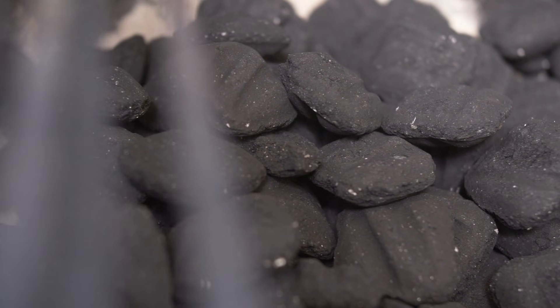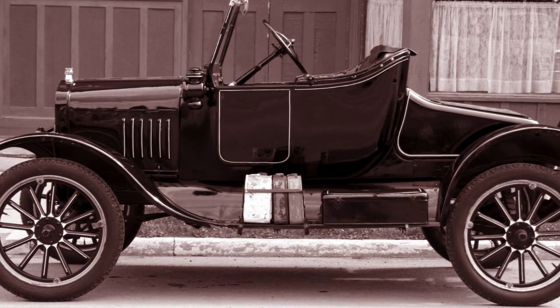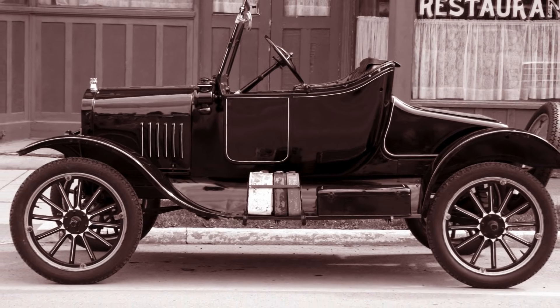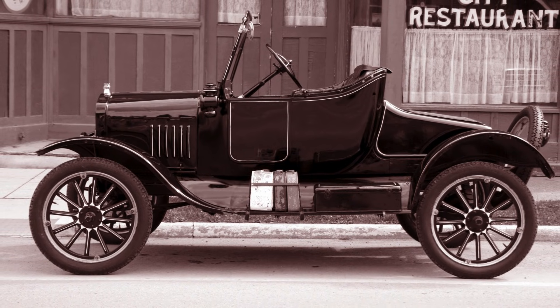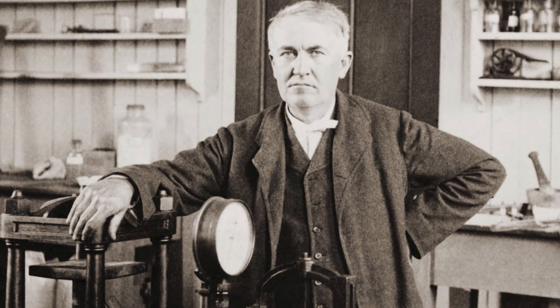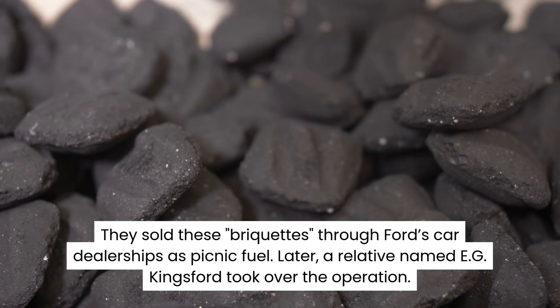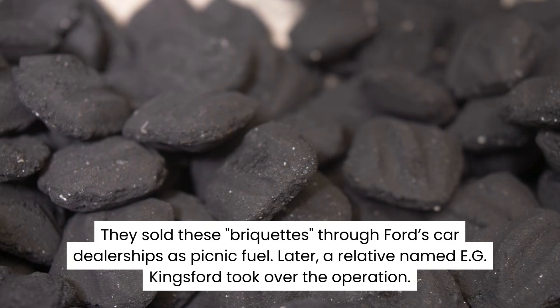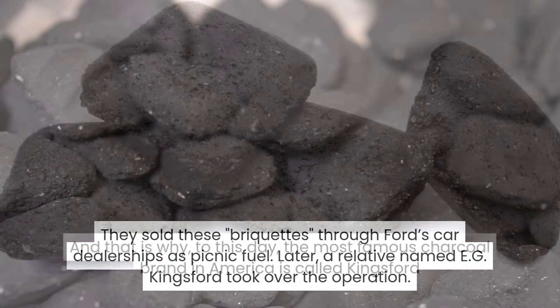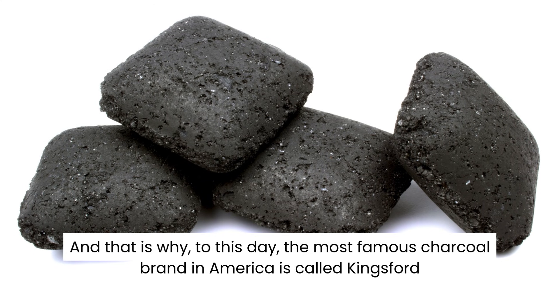If you buy charcoal today, you usually buy briquettes — those perfectly shaped little pillows. You can thank Henry Ford for that. When Ford was mass-producing the Model T, his factories created mountains of scrap wood and sawdust. Ford hated waste, so he asked his friend Thomas Edison to design a factory that could turn that sawdust into charcoal powder, mix it with a glue-like binder, and press it into little lumps. They sold these briquettes through Ford's car dealerships as his picnic fuel. Later, a relative named E.G. Kingsford took over the operation. And that is why, to this day, the most famous charcoal brand in America is called Kingsford.